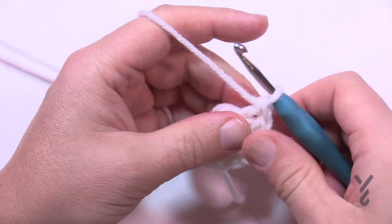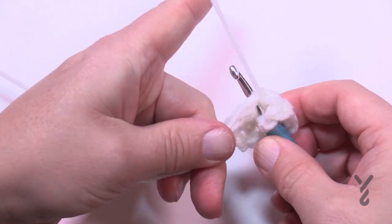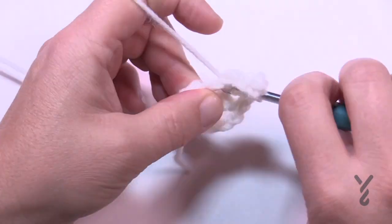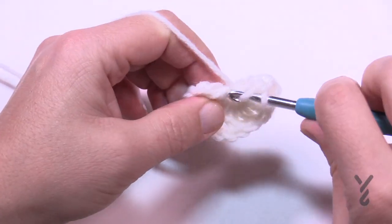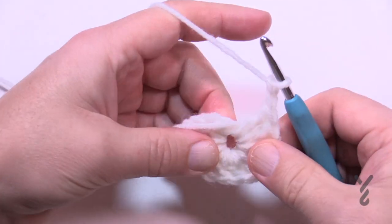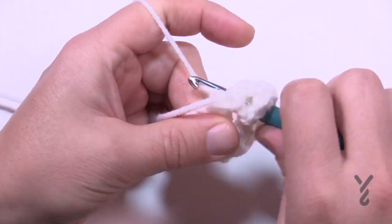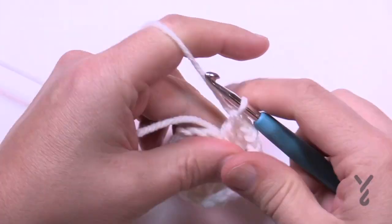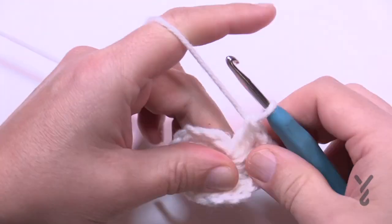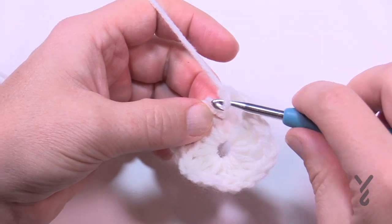Then turn a corner again: chain two, go into the center ring again, noticing that you're going right up over that straggler so it gets stuck underneath and you don't have to sew it in later. Put three more in, then chain two and put the last side in — three more double crochet: 1, 2, and 3. To finish off, chain two and slip stitch to the top of the first chain three.